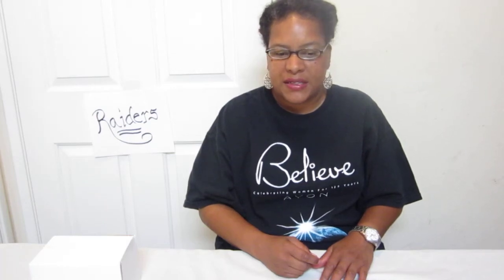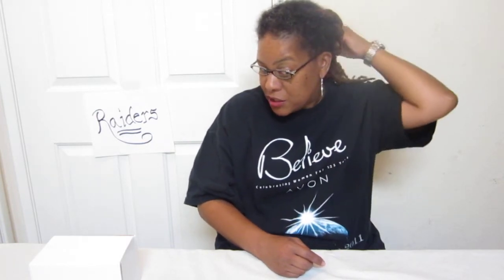Hey folks, it's me Kristen talking about free-forming. I would consider this free-forming because I haven't had my hair twisted since June.